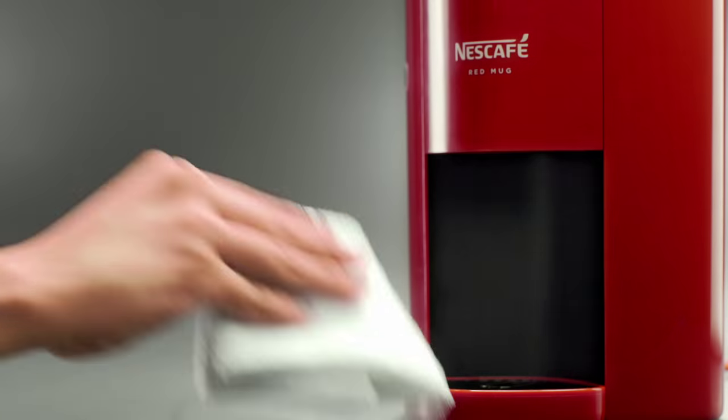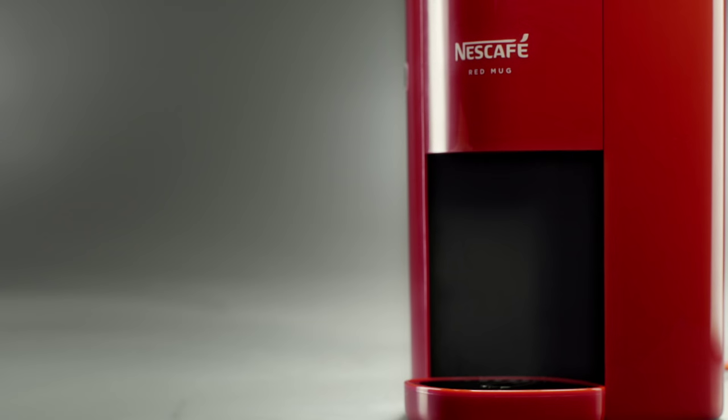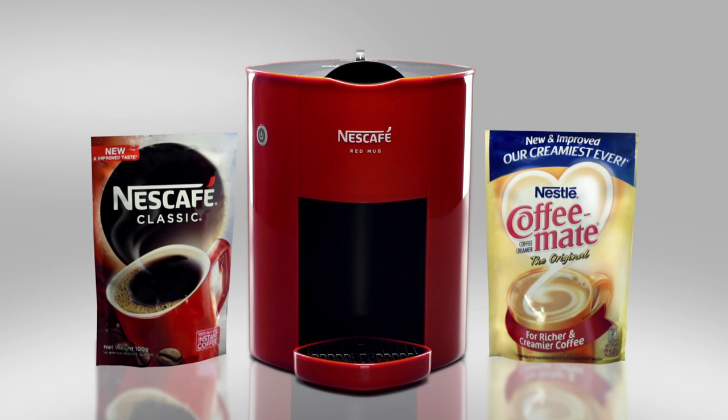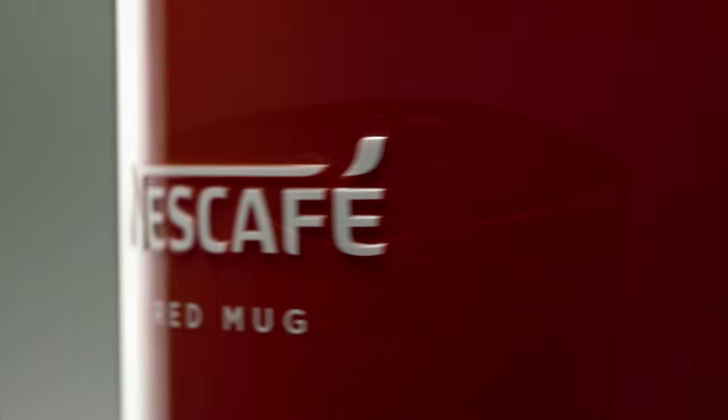Wipe down the Nescafe Red Mug machine with a damp cloth. And that's it! Your Nescafe Red Mug machine is clean and ready to make delicious coffee.